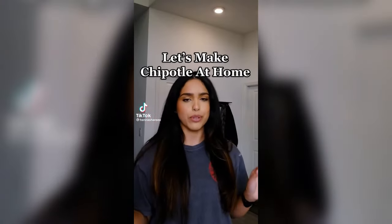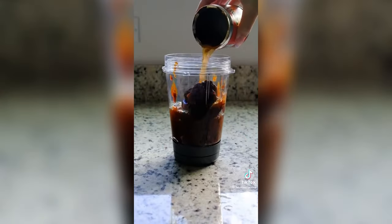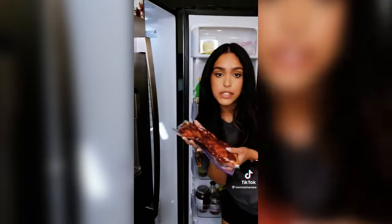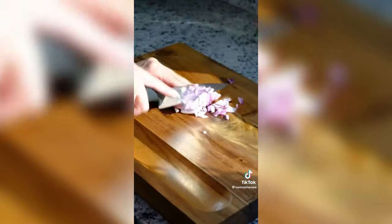As a former Chipotle employee, let me show you how to make Chipotle at home. In case you didn't know, the Chipotle marinade is literally just adobo paste for both the steak and the chicken. Pop this in the fridge and let the flavor soak in. The only extra thing added to the adobo paste was just some onion.